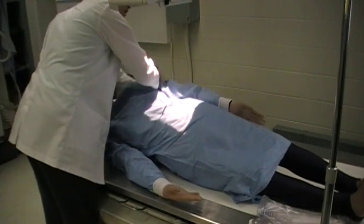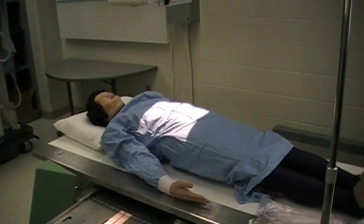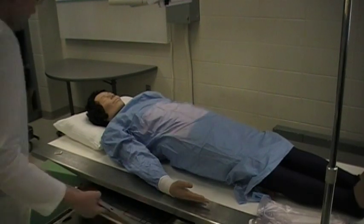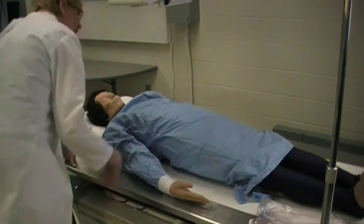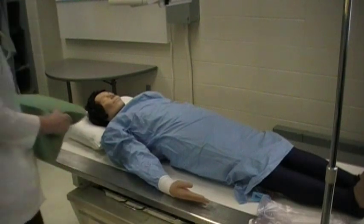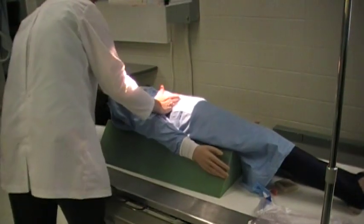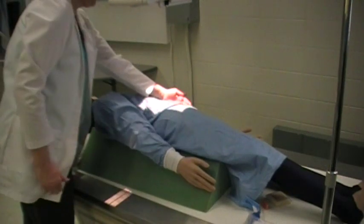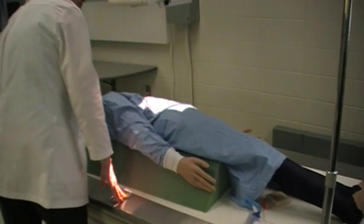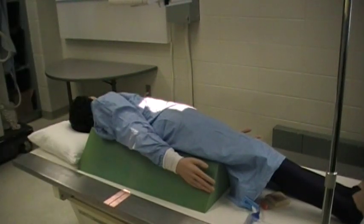Next will be the LPO. Because it's the left oblique, I'm going to use the left marker, place it to the other side of the cassette — this indicates the left side of the body. I'm going to have the patient turn 35 to 45 degrees to the left. Find the crest for your transverse line; the longitudinal line will be one to two inches on the upside laterally. So this is the LPO.